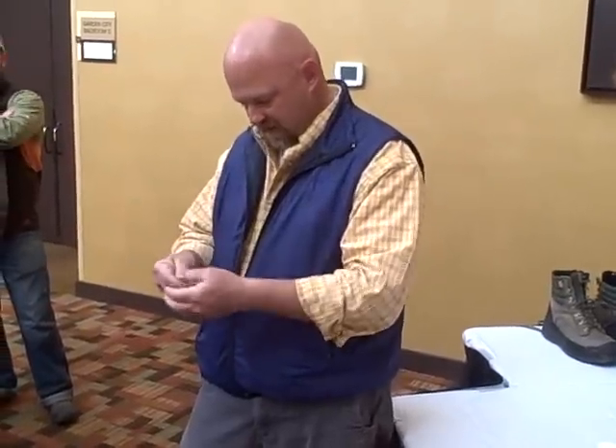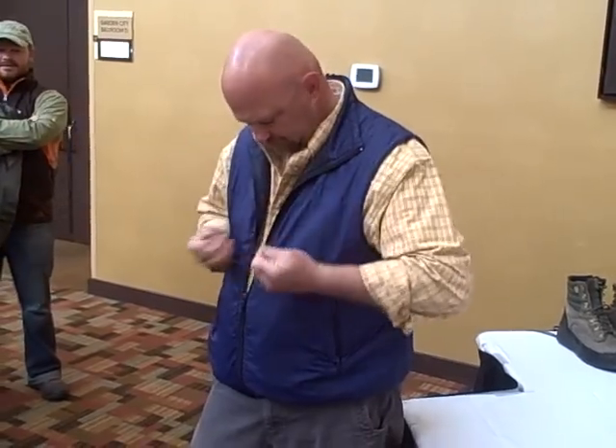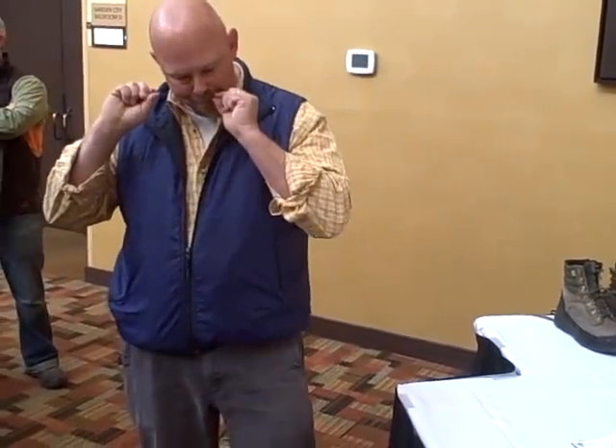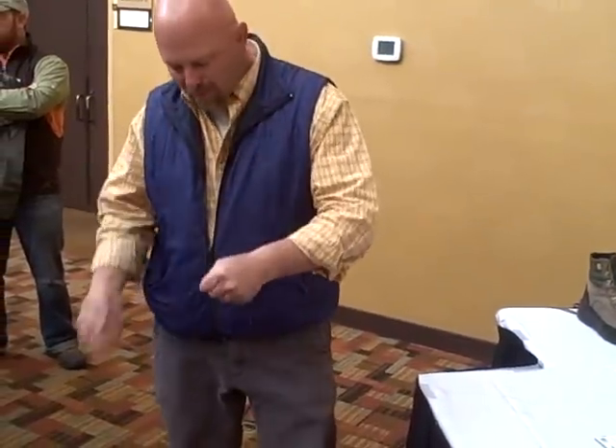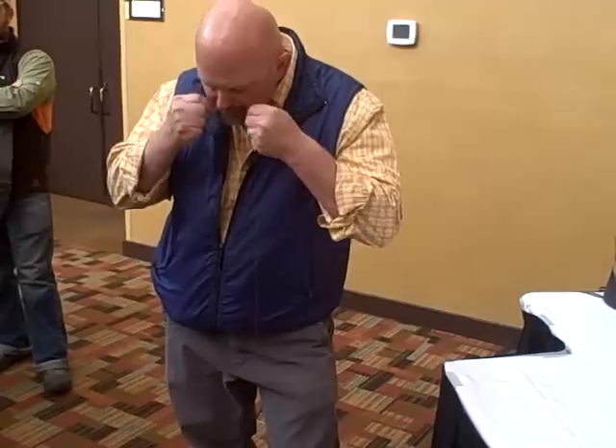Is there any law that says it can't be a loop-to-loop connection — two protection loops, bang? I'm just saying if there's a rule against it. There are nippers on the table, you know.